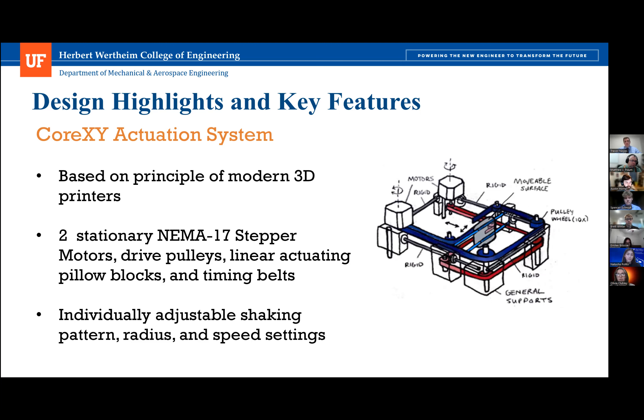The two NEMA 17 stepper motors were selected after completing a torque and RPM analysis. They were the largest usable motors without stepping up to NEMA 23s, which have relatively massive drivers. Strengths of this design include extremely fast speeds with high accuracy and low vibration compared to other actuation methods, making it operate quite silently. Core XY actuation also allows for a balance of forces while moving the carriage, further minimizing racking. The X and Y position of each motor step was combined with the equations of motion for a core XY system and programmed to provide linear, orbital, and double orbital patterns with independently controllable speed, radius, and shaking pattern.